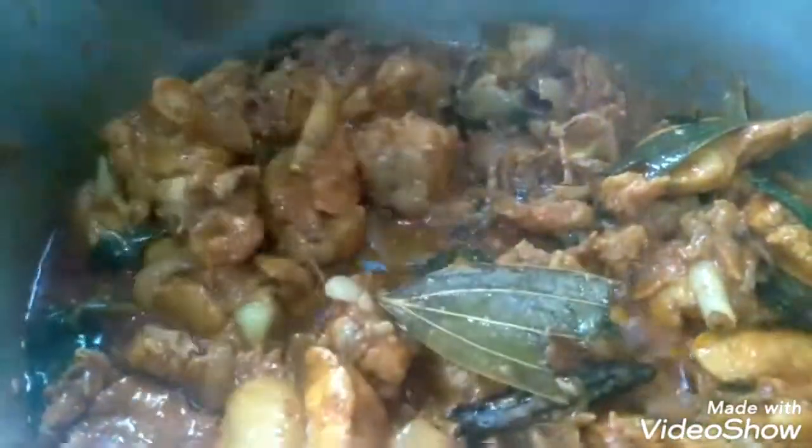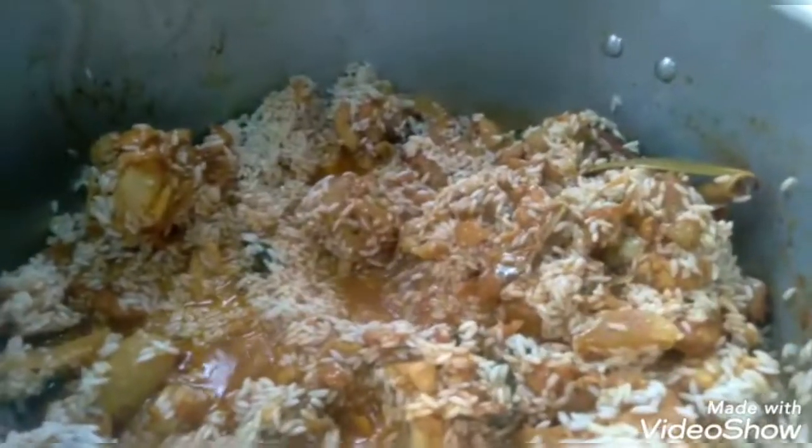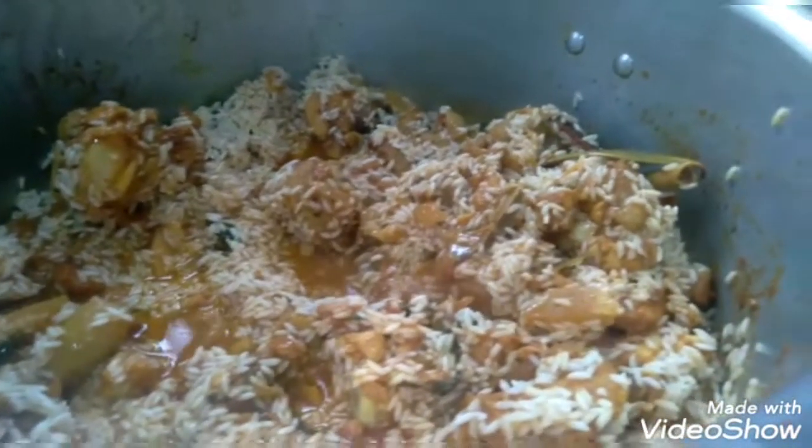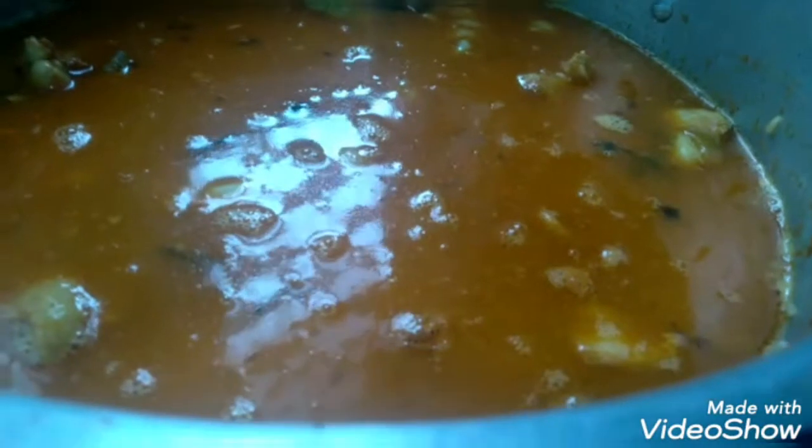Now we add the rice in the pan. I'll add 4 glasses of water. Then I'll check the salt and add the salt as needed.